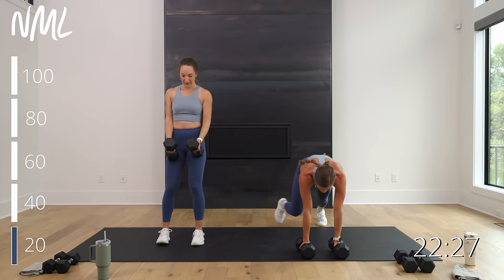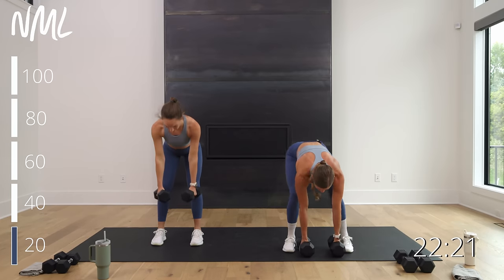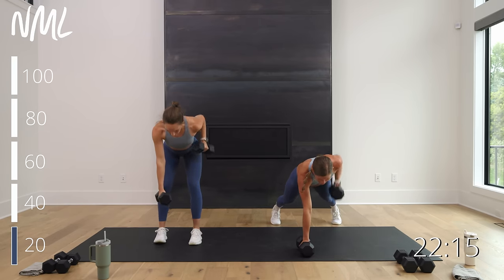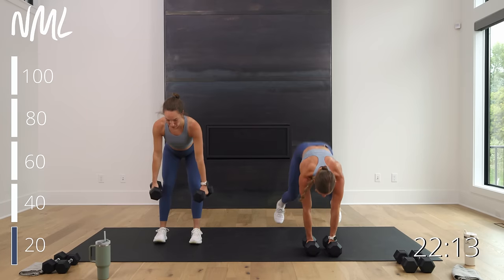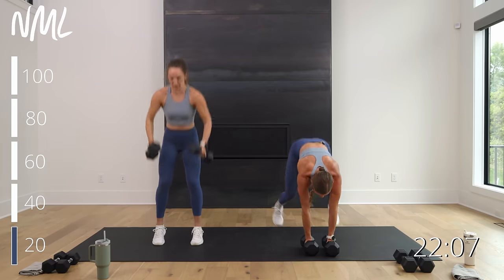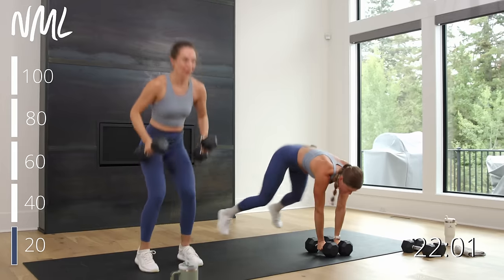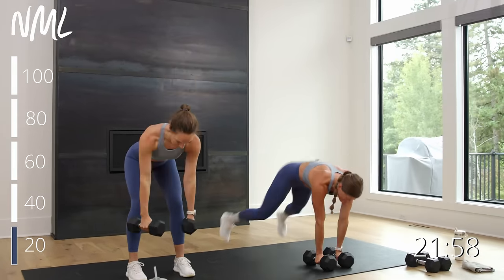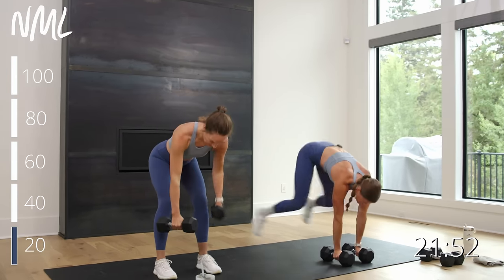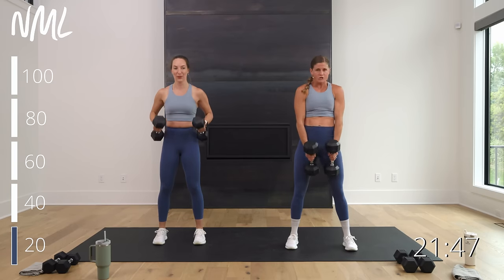Hit the deck if you're with me. Row, row, burpee sprawl, stand. Rachel's got a standing option — bent over row and clean. We go in three, two, let's go. Row right, row left, burpee sprawl — stand up. Your pace, your tempo. This is metabolic conditioning — Metcon. It's going to be up there with one of our toughest programs we've filmed yet. You're breaking it down one rep at a time. 30 seconds of work, 15 seconds of rest. In it for three, two, and one — weights are down, rest 15.